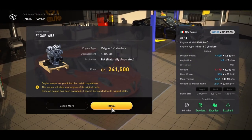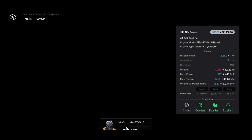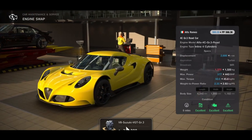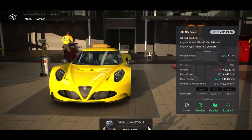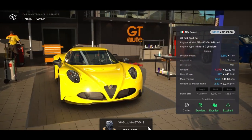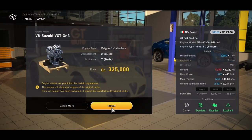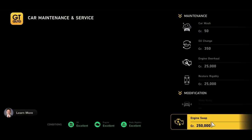We're back with the 4C but with the Group 3 road car, so it's already got a big increase in power. This one gets the Suzuki VGT engine, taking it up to 577 horsepower with a nice power-to-weight ratio of 2.33, and it's 325 grand.